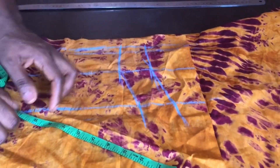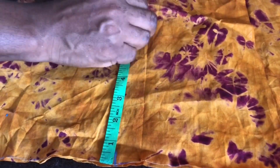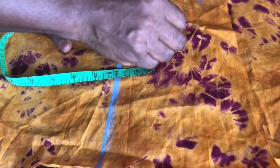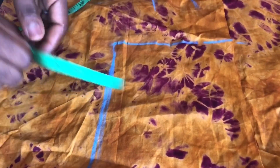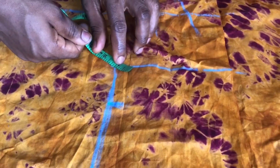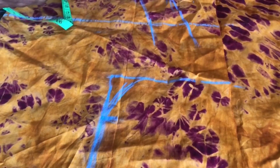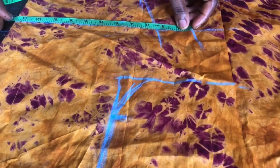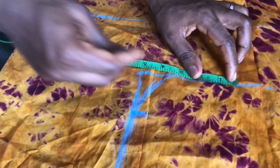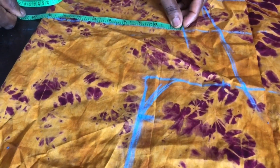Then I connected the lines. For the shoulder, from the shoulder to the armhole I measured seven inches and ruled it out. From that shoulder point again I measured 4.5 inches, and at this angle I measured one inch, then went ahead to connect everything. Whatever I have at the nipple points I will transfer to the shoulder line and add one inch just to make the slope.